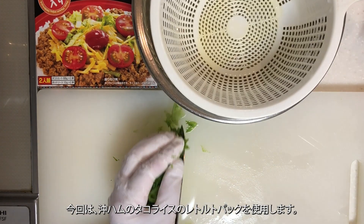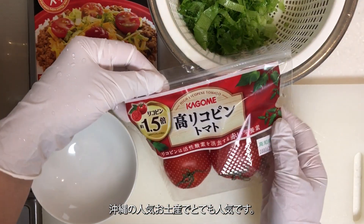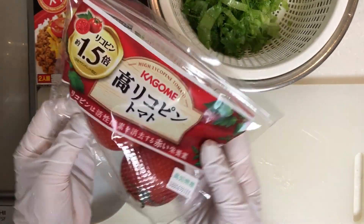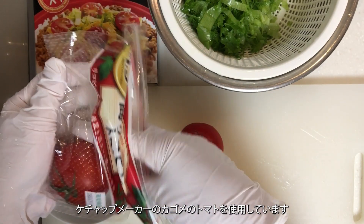This time, I'll be using Oki Ham's Taco Rice Retort Pack — a popular souvenir from Okinawa. The tomatoes used here are from Kagome, a ketchup maker.